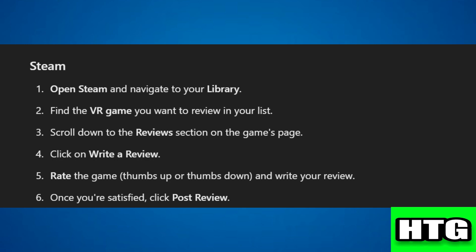If you are on Steam, follow these steps. Step 1: open Steam and navigate to your library. Step 2: find the VR game you want to review in your list. Step 3: scroll down to the reviews section on the game's page.